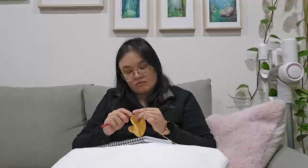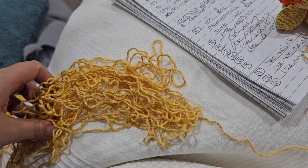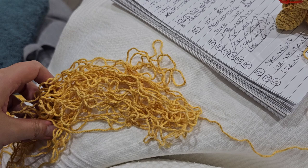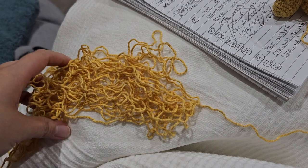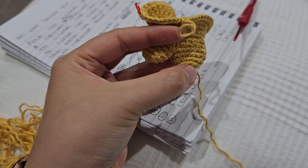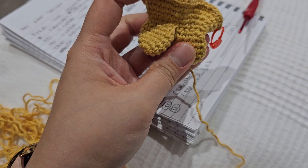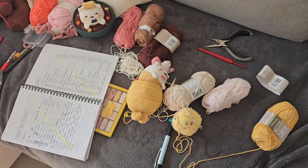I literally just pulled apart what I did with the taiyaki and started again because I wasn't liking how the tail was looking, and I feel like I made a miscalculation with the rounds as well. I basically started again. I think I'm liking this a little bit more — the shape is looking a little different from the first try. Let's see if this turns out better.